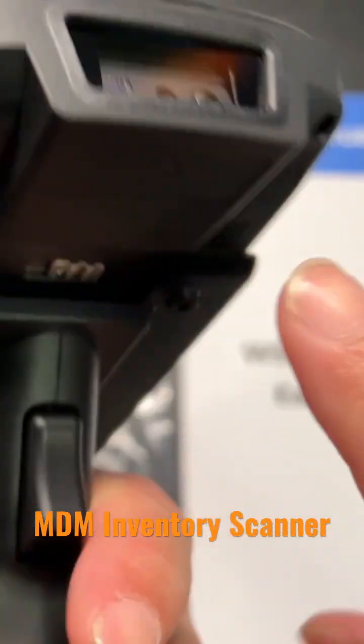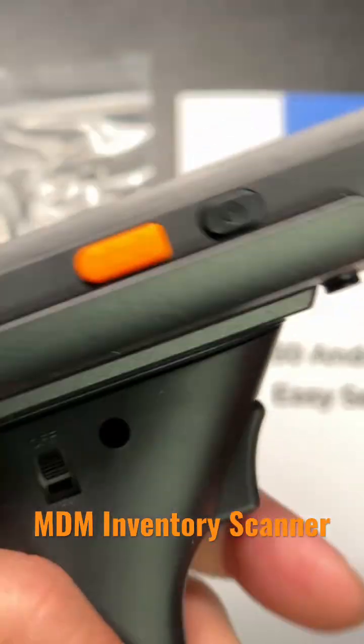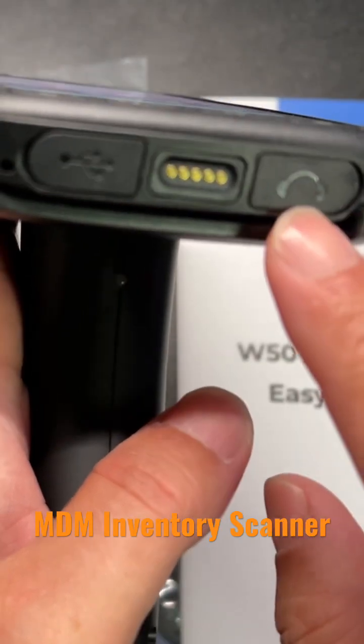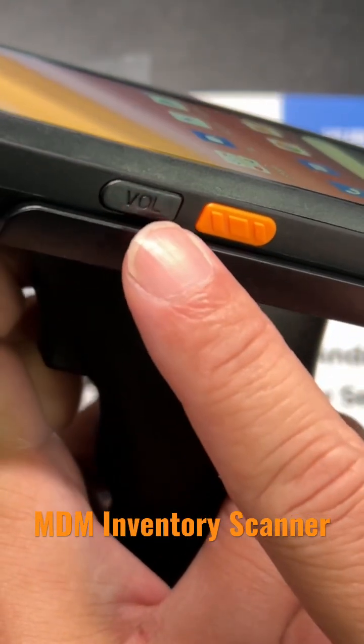As you can see, we have the scanner here, camera here, speaker, power button, here we have some charging, USB, earphone, and another scanner button, and volume button.